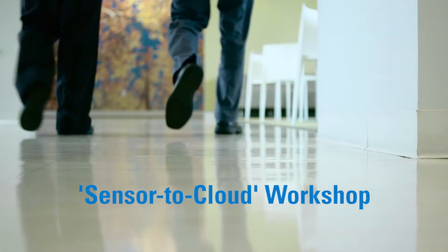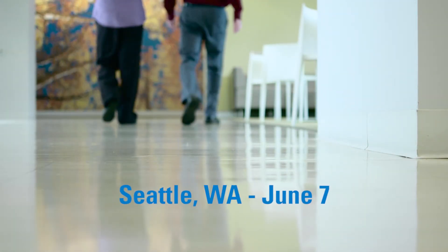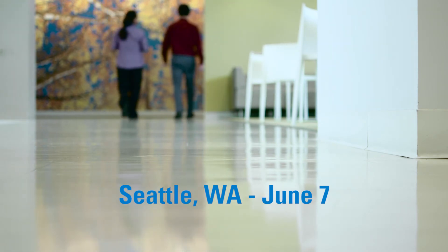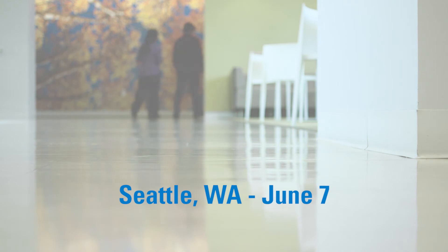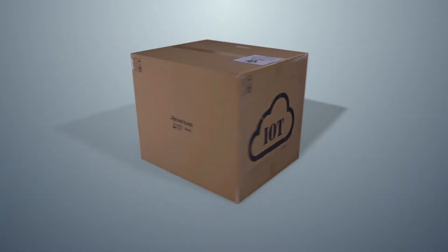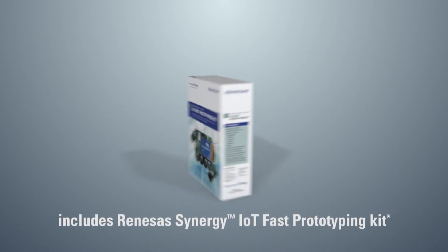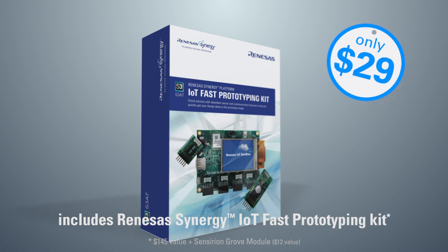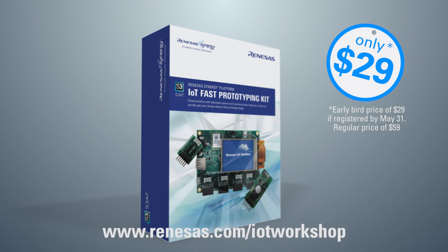Come to the Renesas Sensor-to-Cloud Technology Workshop in Seattle, Washington on June the 7th. Learn the business and technology of the Internet of Things from the experts so that you can bring your IoT idea to life. Each participant will receive a Renesas Fast Prototyping Kit as their IoT hardware platform. The kit connects to the Renesas IoT Sandbox, which is a free cloud-based environment for IoT prototyping. For more information and to register now for the event at the low early bird pricing of only $29, follow this link.